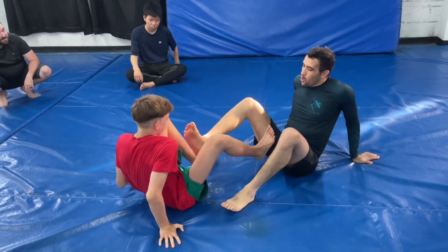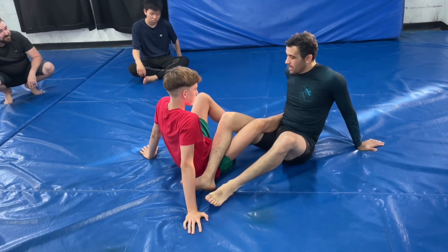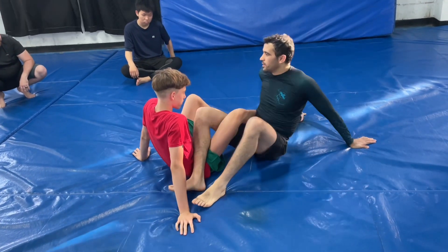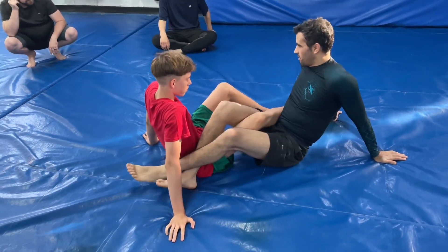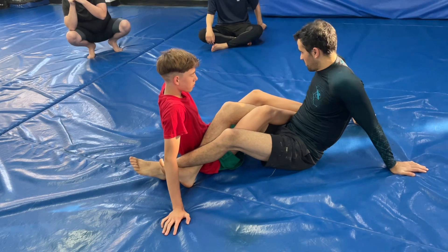My inner leg goes to the outside, his inner leg goes to the outside. So he has a leg, I have a leg. We call this position 50-50.